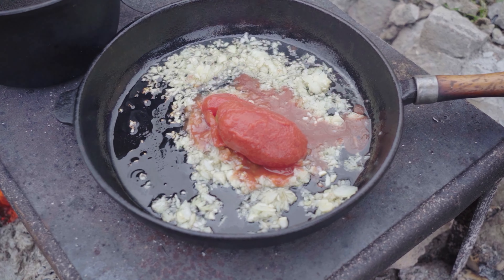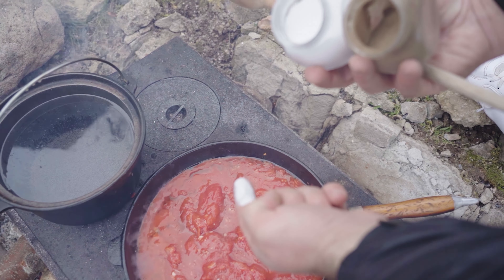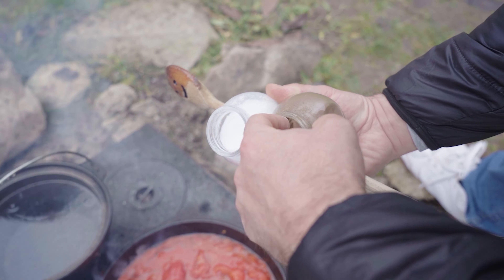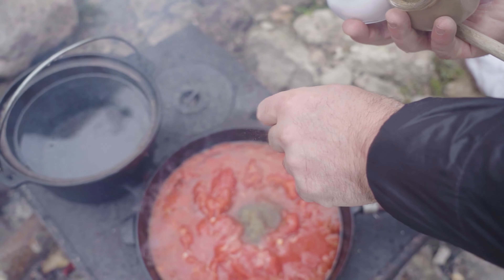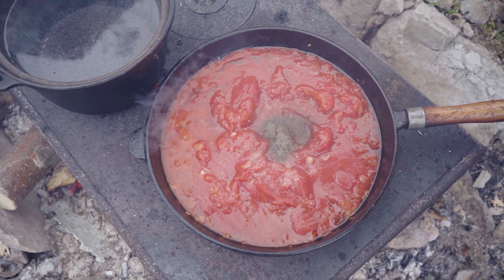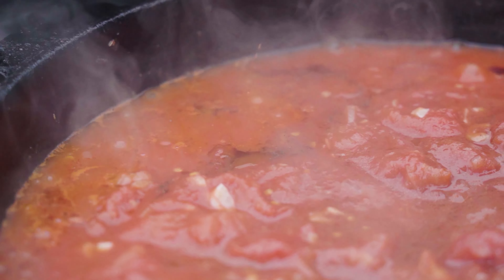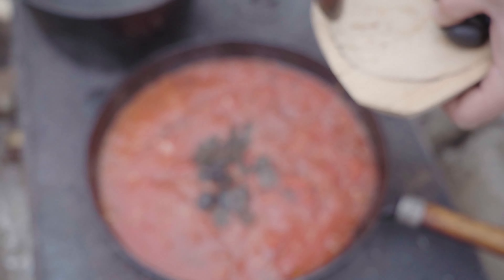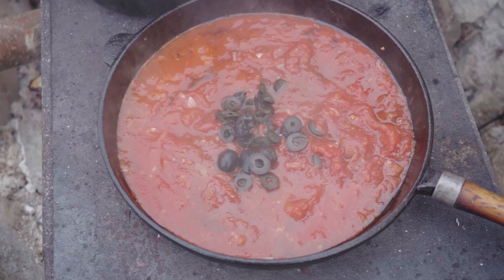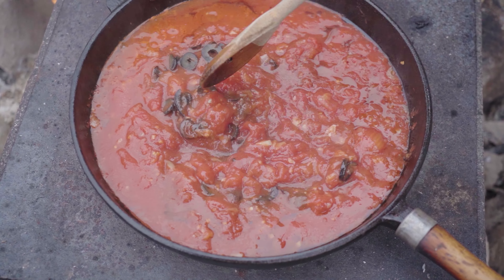When done, we add a few tomatoes. We season with salt and ground black pepper. We give it a good stir and we add the sliced olives. We let it cook for 10 minutes.